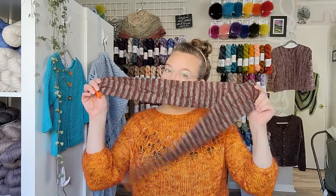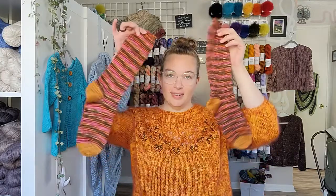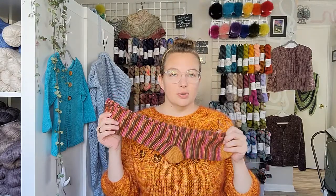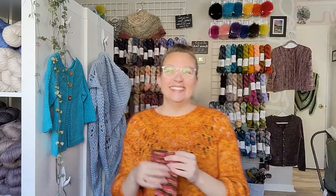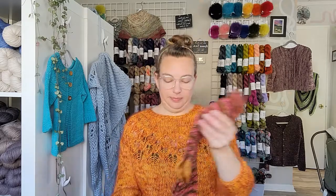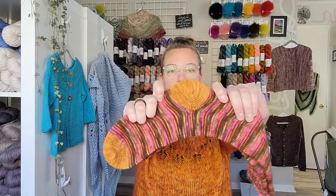Hi everybody, welcome to our video series on how to turn this sock tube into a lovely pair of socks. In this series we're going to have a bunch of little videos on how to do everything you need to know to make your pair of socks from your sock tube. My friend Aaron is going to walk you through how to pick up stitches to start your cuff and your toe, and how to pick up your stitches to get your heel stitches on needles so you can do that afterthought heel.